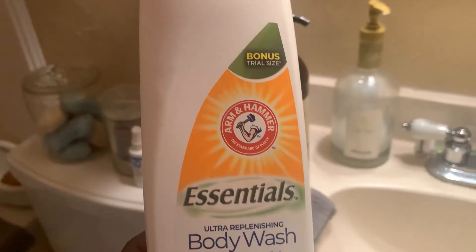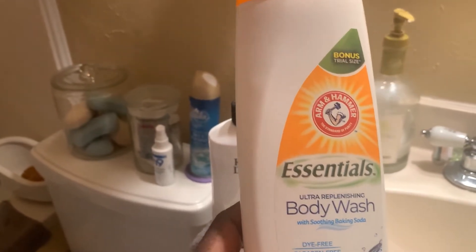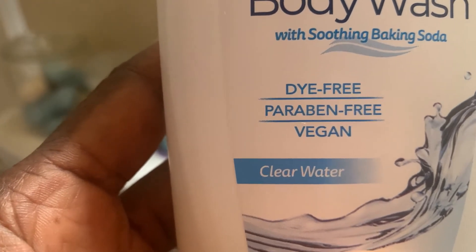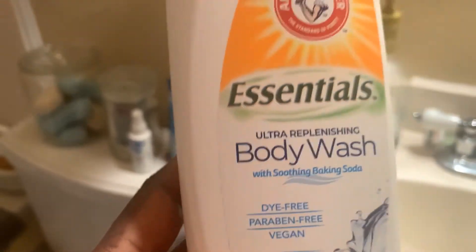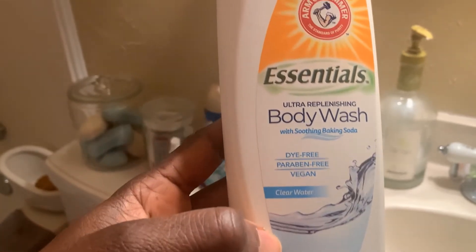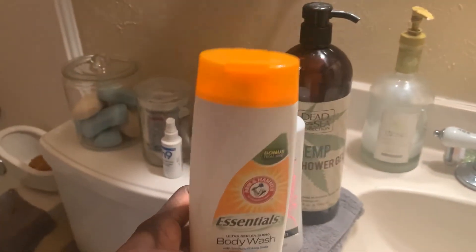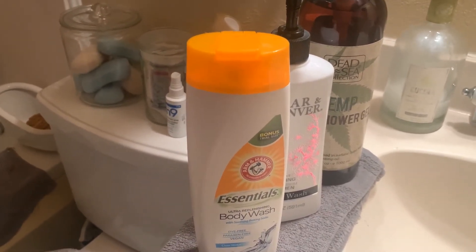It is from Dollar Tree — the Arm & Hammer product — and it is called Essentials. The fragrance is Clear Water. It says dye-free, paraben-free, vegan. What I love about it is the smell; it is absolutely refreshing, especially after a long day in the garden.